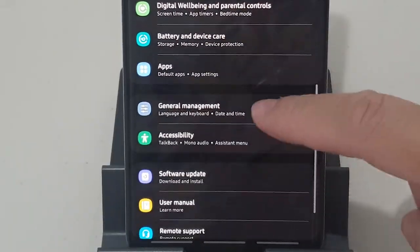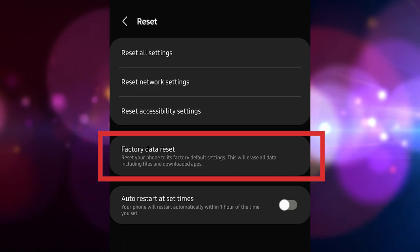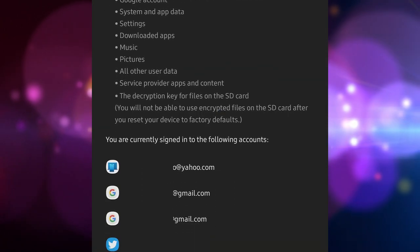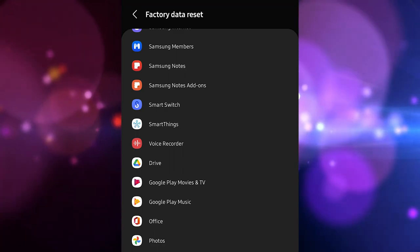Open the Settings app. Scroll to and tap General Management. Tap Reset, then select Factory Data Reset from the given options. Read the information, then tap Reset to continue. Tap Delete All to confirm the action.